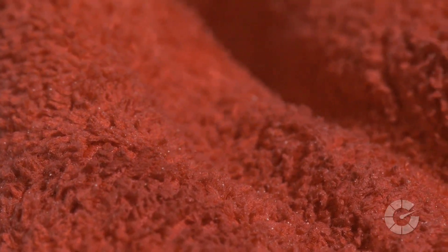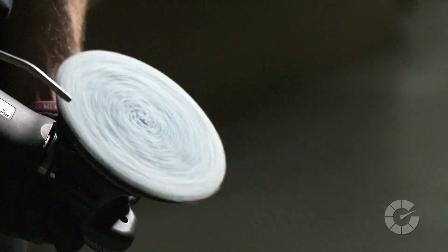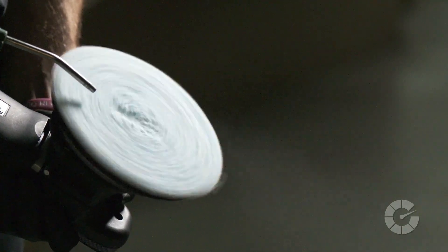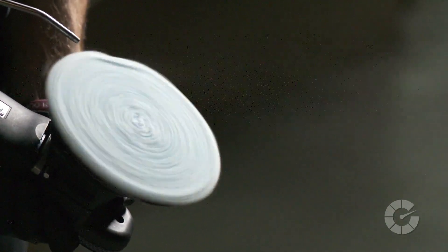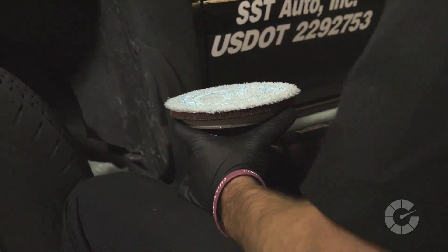As the pad fills up with the extra residue, it interferes with the effectiveness of the cutting pad and the compounding process. After one or two two-by-two sections, you must clean the cutting disc with compressed air or a clean microfiber towel to dislodge the old clear coat before starting a new section. Once clean, reapply three squirts of compound to your pad and begin the next section.